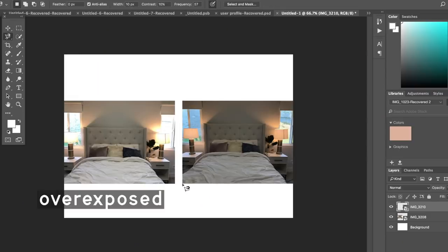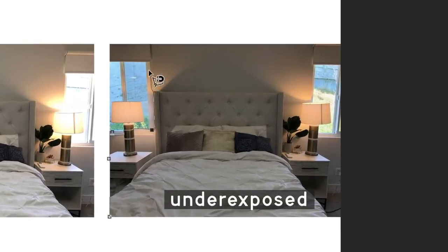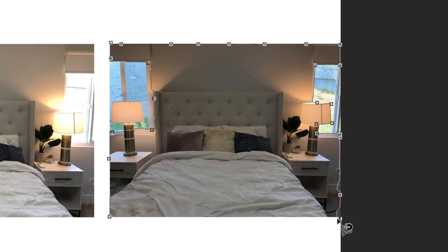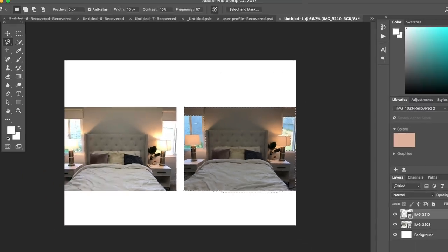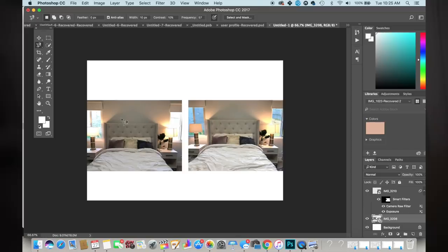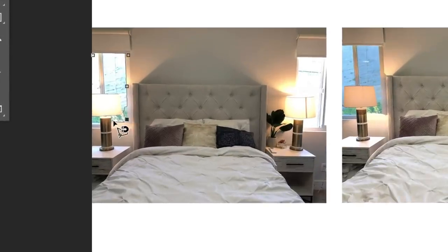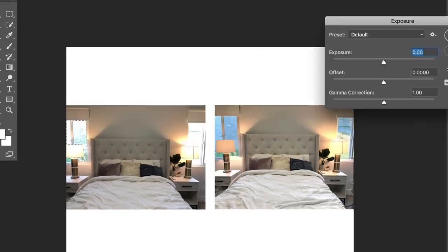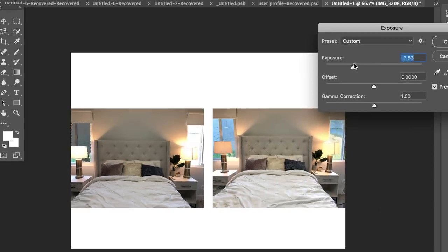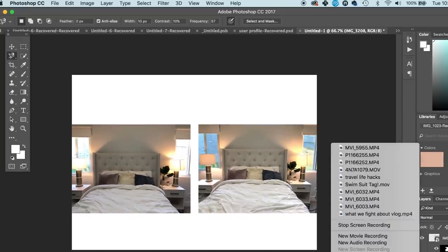On the right we have the underexposed image, and on the left we have the overexposed image. To fix the underexposed one, you can select everything except what's outside the windows and brighten that up — so then we have it brighter inside while still keeping the detail outside. If we don't underexpose the image and instead try to darken the overexposed part, as you can see, it doesn't really work. All it does is turn things gray and black without saving any of the detail.